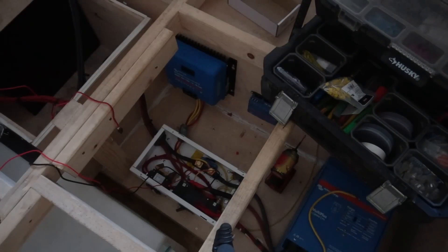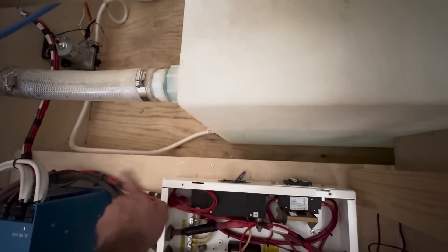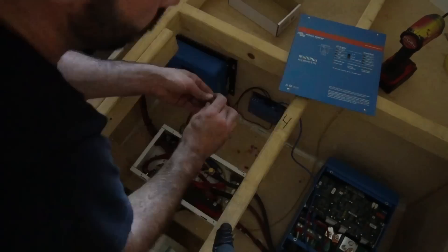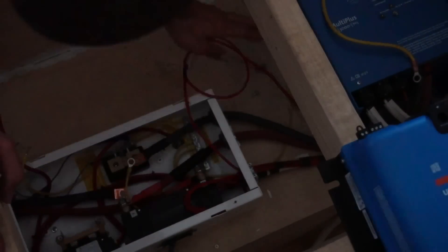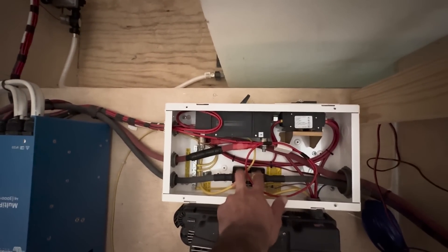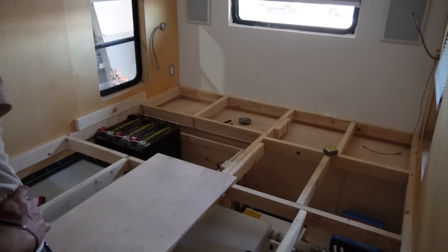If you've been watching my channel you know I like to use the Victron lynx distributor. We used to use this Midnight Mini DC breaker panel and I actually still really like it — you've got your main inverter breaker, a breaker for your DC loads, solar in and solar out. It's a pretty compact clean way of doing it and I like breakers instead of fuses. Here's the old shunt — this shunt is meant for integrating with the charge controller. We're going to be swapping that out for a Victron smart shunt that will talk to the Victron stuff.